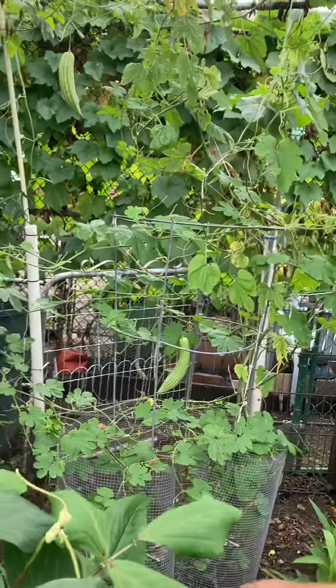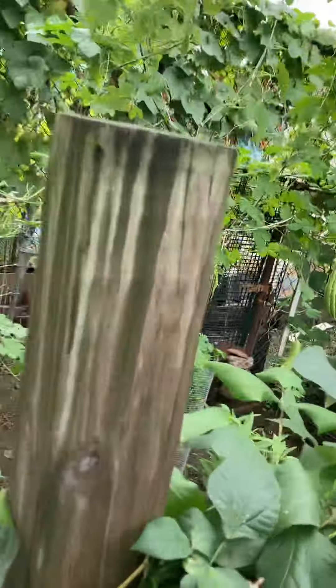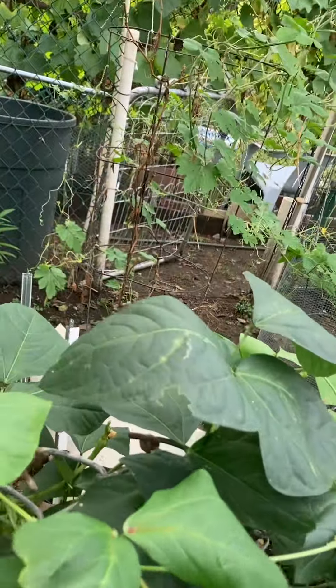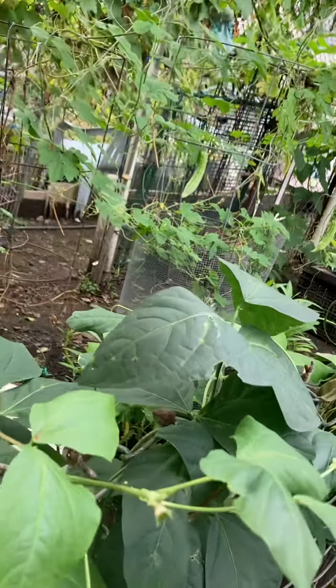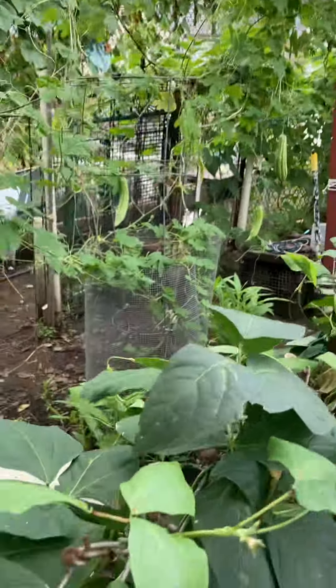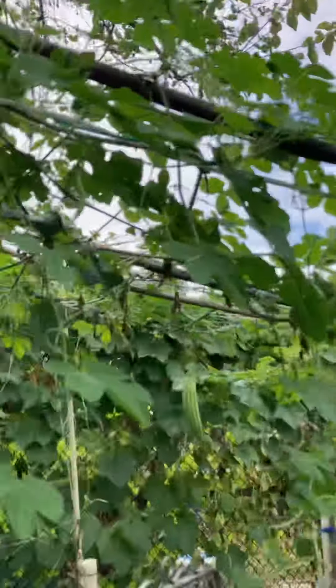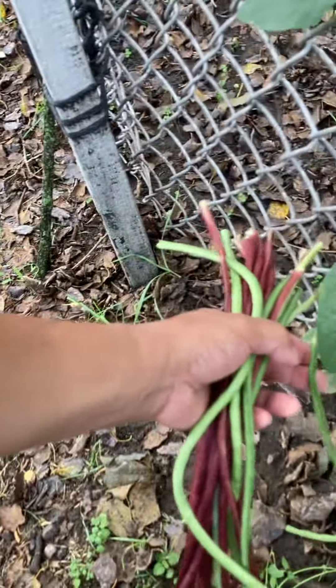Last Saturday I gave some to my friends. Now I have to give these away — I'm tired of eating string beans. If I see my next door neighbor, I'm gonna ask her if she wants string beans. I made a video of this earlier. There are more string beans here — these are my green string beans.